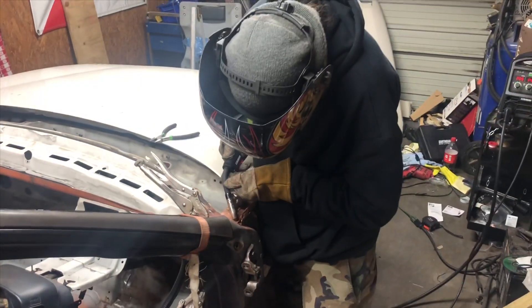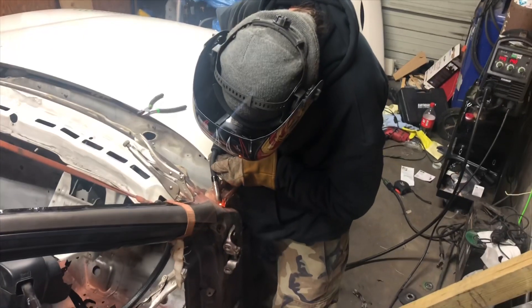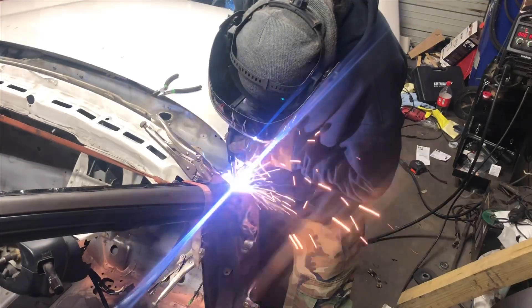I just wanted to show you guys the first few welds that were done on the Type R. Luckily our brother came over to kind of start us out and point us in the right direction — he welds a lot more than we do.